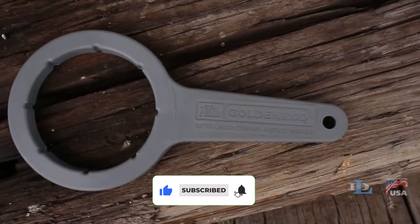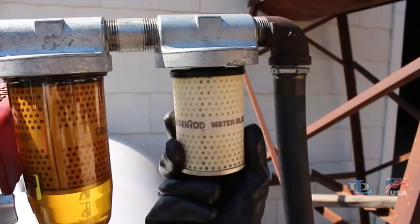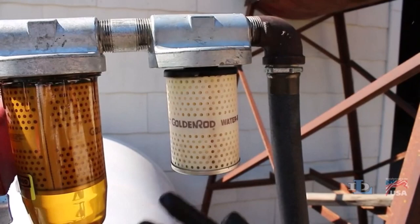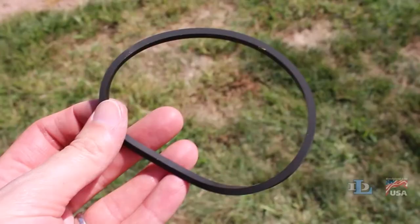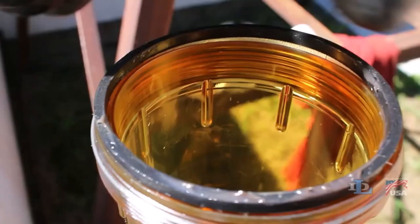This water block filter is built to withstand demanding conditions and provide long-lasting performance. Its durable construction, including a sturdy 3/4 NPT top cap, ensures resistance to vibrations, pressure changes, and environmental factors. This durability guarantees reliable filtration and protection for your equipment, even in rugged environments and challenging applications.